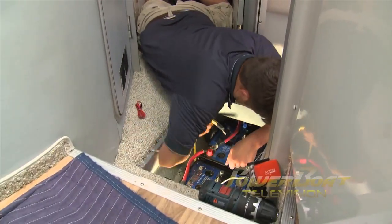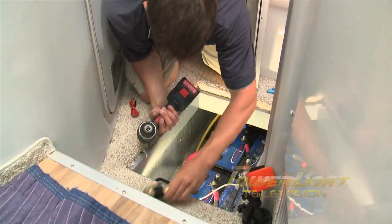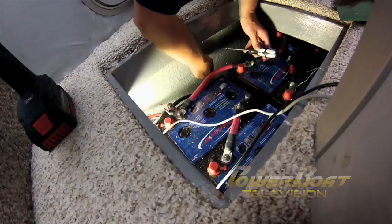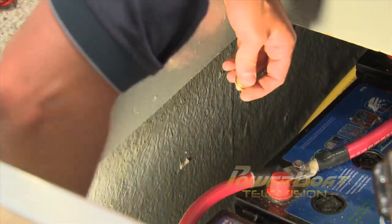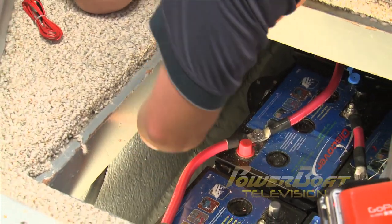Back below, Brian made quick work of connecting the negative cable to the battery bank. Next, the shunt was held in position and mounting holes were marked, then drilled. The holes were filled with silicone, and the shunt was mounted with stainless screws. With the shunt in place, the main negative cable was hooked up to it, followed by the negative cable from the battery bank.